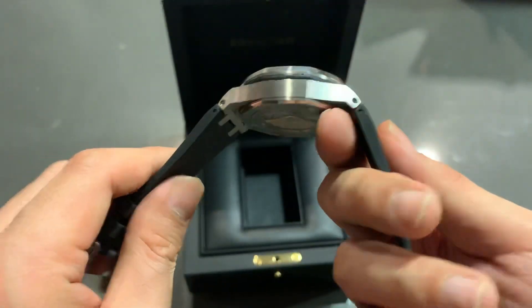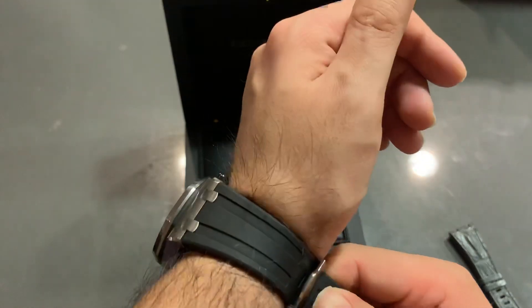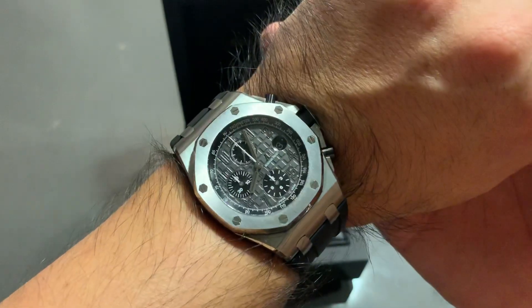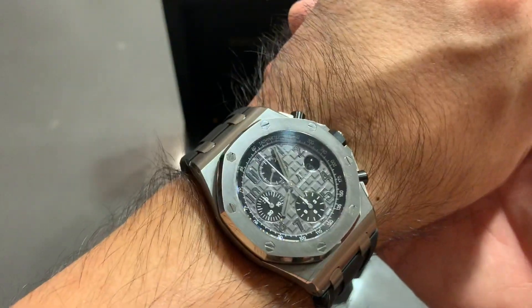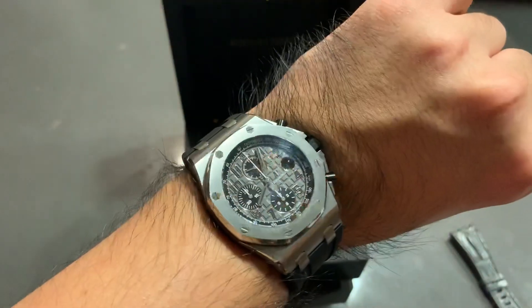If you're an AP fanatic like I am, and this was a watch you wanted for a long time, it's absolutely worth it. The next watch I'm looking for is actually a 15400ST with a gray dial. There are very few watches that can match this, and it looks absolutely fantastic. No complaints. Hope you guys liked this — if you have any questions, comments, or concerns, let me know. Thanks for your time and hope you have a great day.